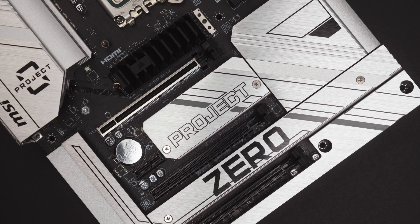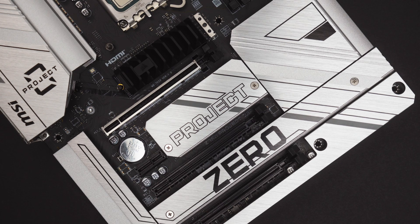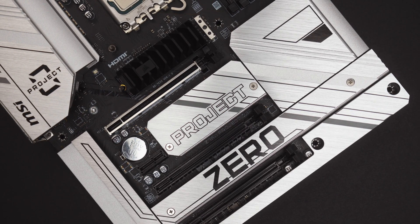Our upcoming 2500 and 6500 series cases support MSI Project Zero and ASUS BTF reverse motherboard designs, but it should be noted that other brands are working on similar concepts. Gigabyte, for example, are working on their Project Stealth, however at this time only MSI and ASUS's designs will be compatible.